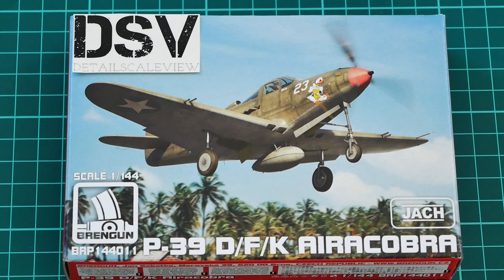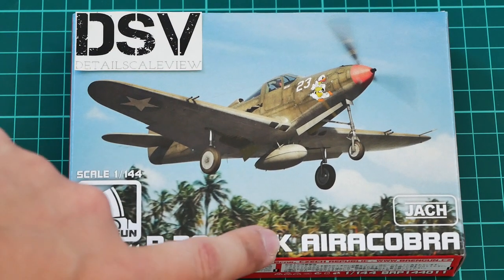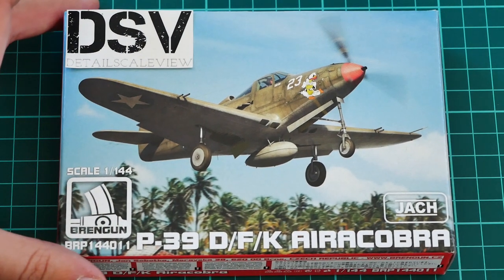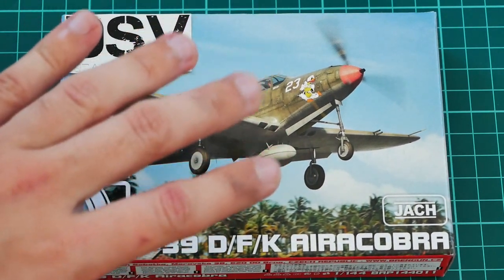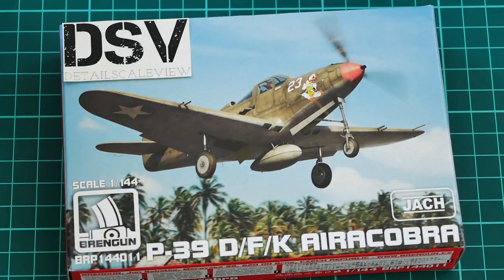Hello everyone, today we have a new video review, and as you can see this time we are going to check a fresh release from BrandGun. It's a 1/144 scale kit which copies the P-39 Airacobra, quite a famous aircraft of World War 2. Note that this particular kit covers the D, F, and K versions, so we get several versions in one boxing. We now have a chance to check this commercial sample, similar to what you will get if you order from the BrandGun webshop.